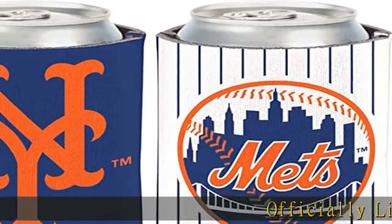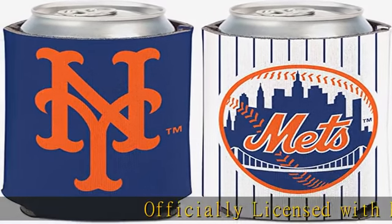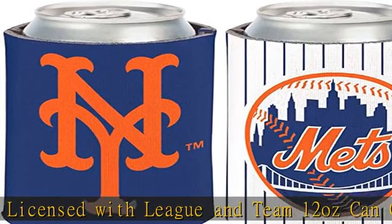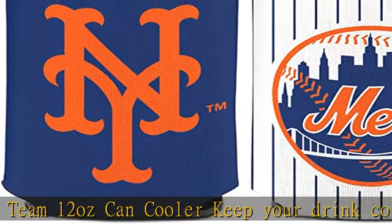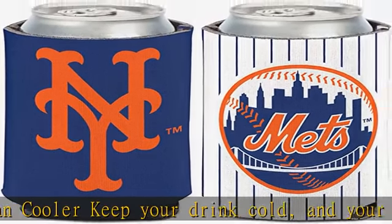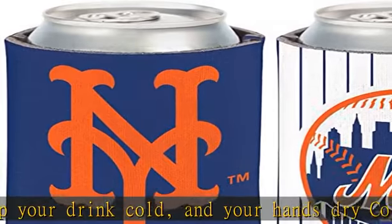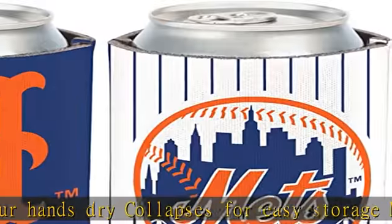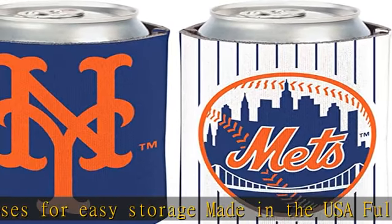Officially licensed with League and Team. 12-ounce can cooler — keep your drink cold and your hands dry. Collapses for easy storage. Made in the USA. Full color wraparound can cooler with an imprint area of 4x8. Fits a 12-ounce can and is made of high-density 1/8 foam to keep your beverage cool. Show off your team spirit the next time you are in need of a can cooler.